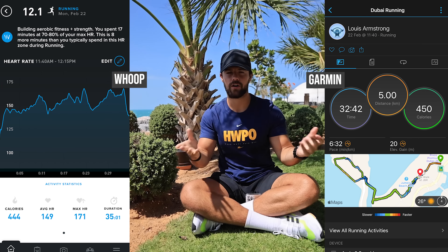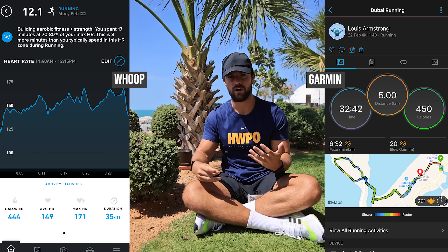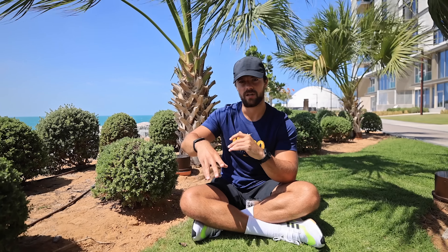As the Whoop starts to learn my body, it's getting more and more accurate with the calories - on a 30-minute 5K both devices now say I've burned around 450 calories. It's going to give you a shock if you're used to wearing an Apple Watch, thinking you're burning way more. That's potentially why I don't lose as much weight as I thought - I wasn't actually burning anywhere near as many calories as I believed. Whoop acknowledge they're still working on the data, but underestimating calories burned is better than overestimating, because that way you won't gain weight.